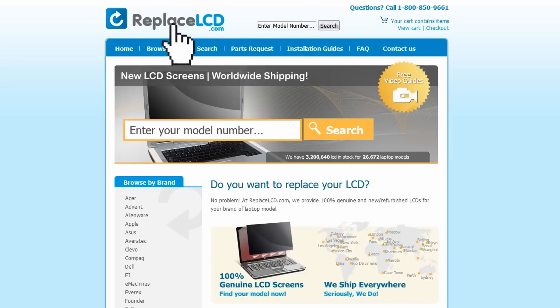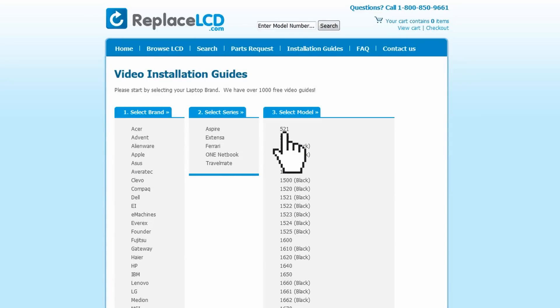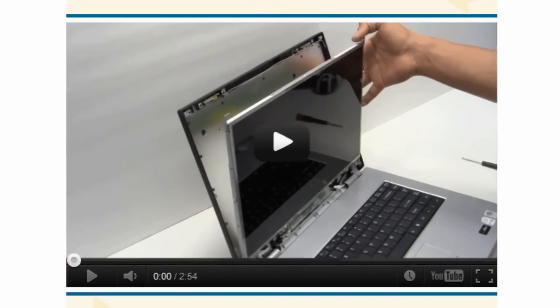Simply go to ReplaceLCD.com, click on the Installation Guides link, select your laptop brand, series, and model, and you'll be taken to the custom installation guide for your LCD. That's all. You're now ready to install your new LCD screen.